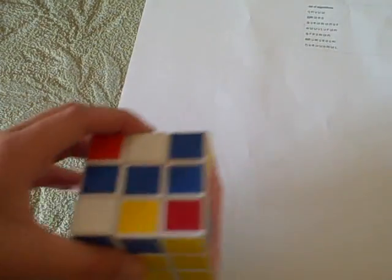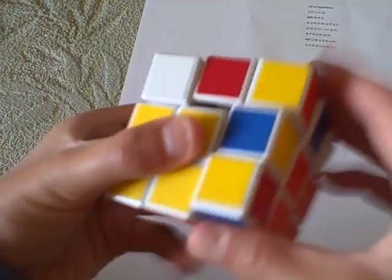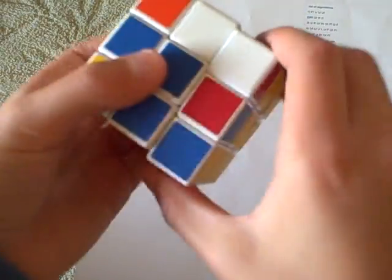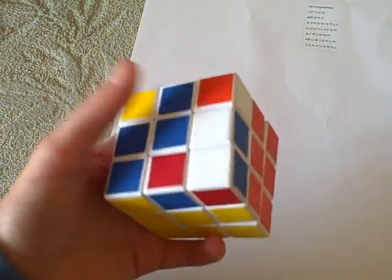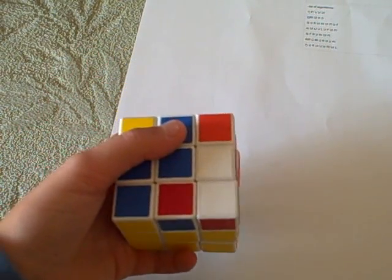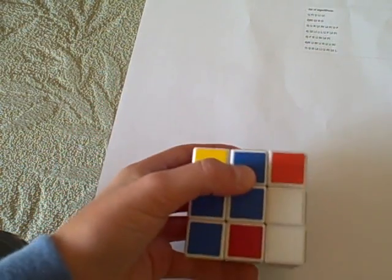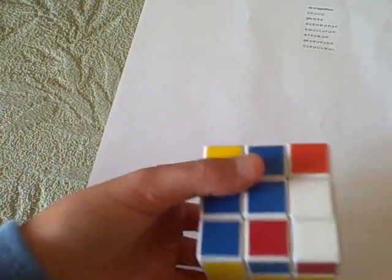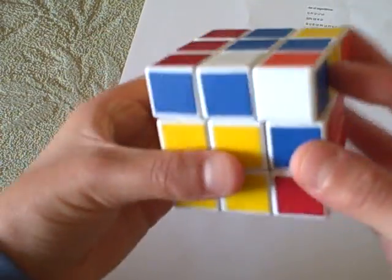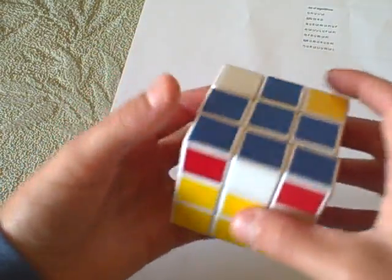So if I do front, right, up, right inverted, up inverted, front inverted, this will go to the cross. But I can skip two steps and get to the one after. I'm going to get to the L — see? Now I'm going to take the L straight to the cross, skipping the line. So instead of having to do two algorithms, I'm only going to do one. It's like front, right, up, right inverted, up inverted, front inverted, except it's front, up, right, up inverted, right inverted, front inverted. You skipped two and you went to the line.